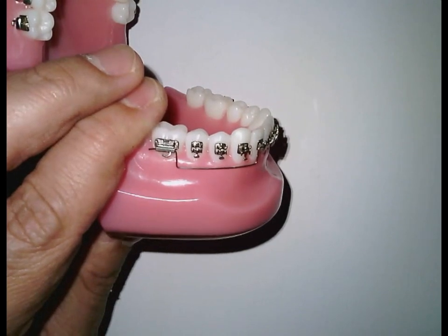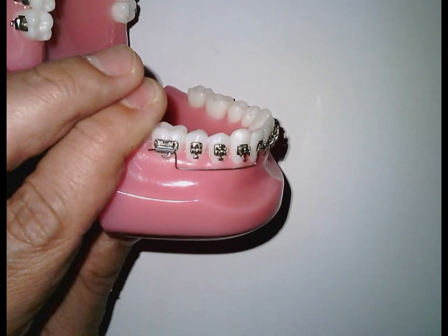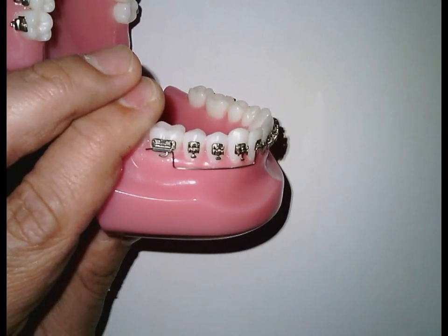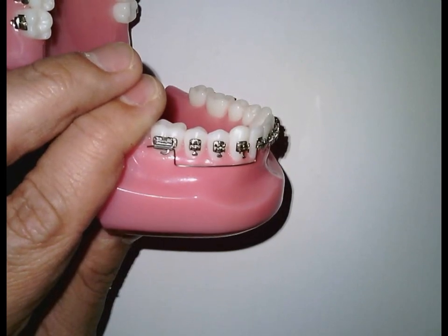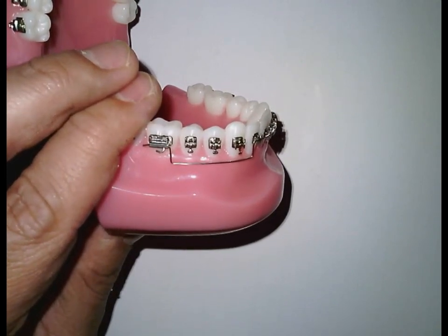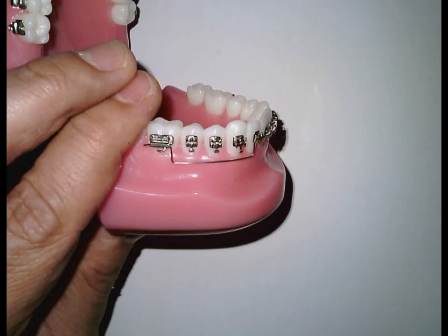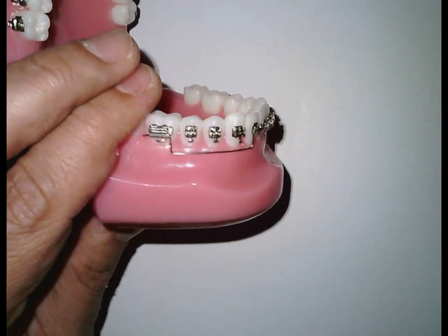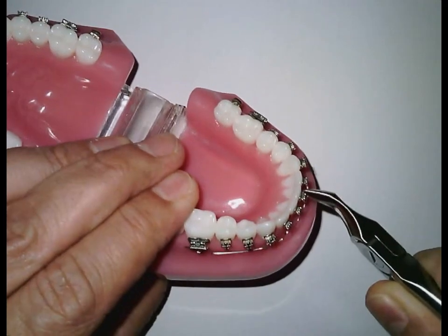One of the principles for intrusion is to make the root centered to the symphysis. The roots should be inside the cancellous spongy bone. We must avoid the cortical bone — either buccal or labial. The root must be centered, not touching the outer cortical plate nor the inner cortical plate.